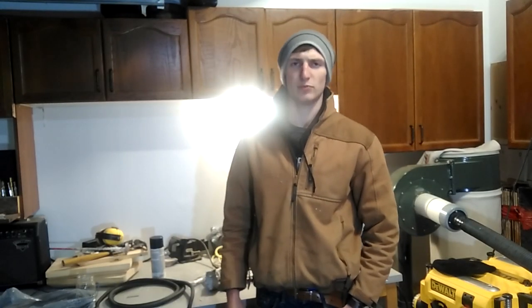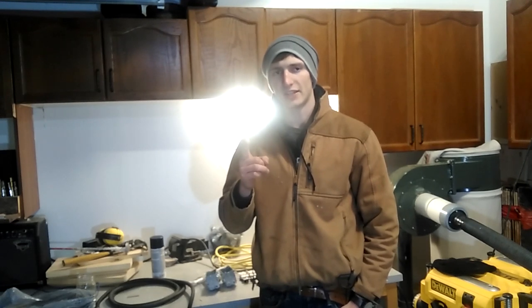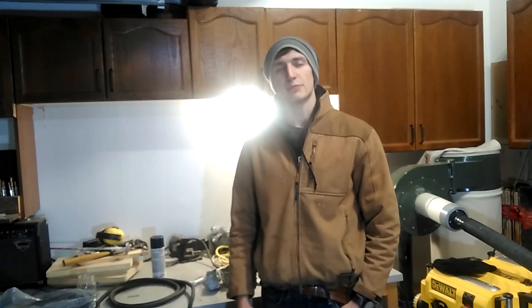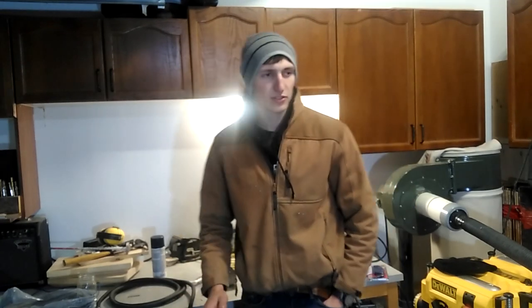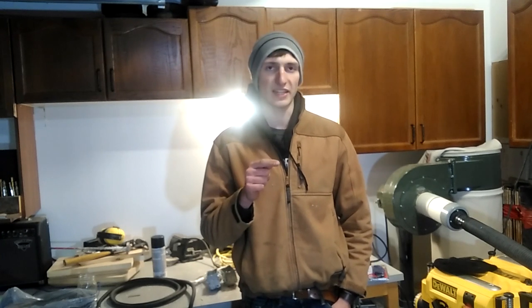Hey YouTube, it's Nick here, Mr. Build Everything, and today I'm going to show you how to wire in a 240 or 220 volt 30 amp circuit into your garage. The reason why I'm putting in a 30 amp circuit is to run an electric heater.